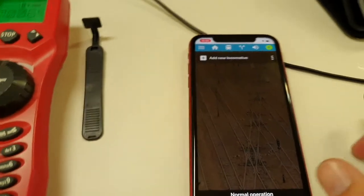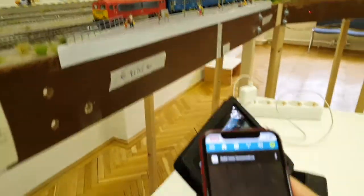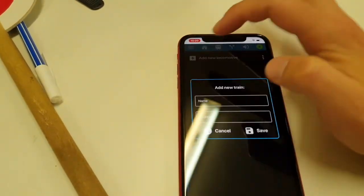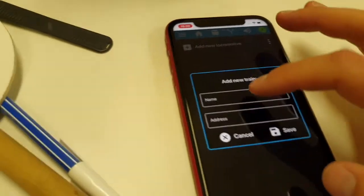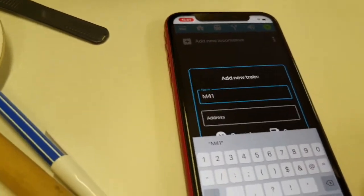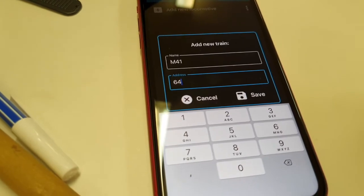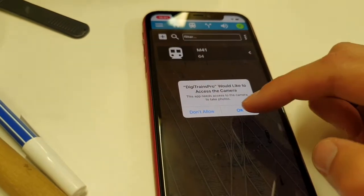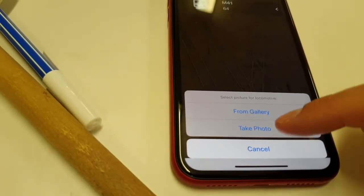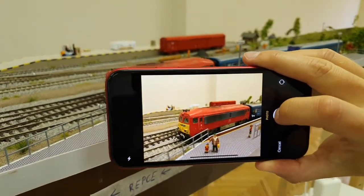Now let's add a locomotive. I press the plus button and give it a name — '41' — and set the address to 64, which is the digital decoder address set in CV1. I can take a photo or choose one from the gallery. I take a photo now and confirm to use it.